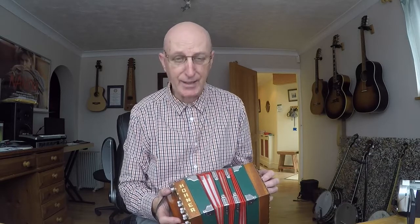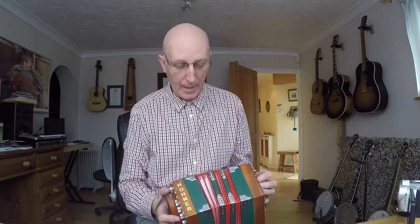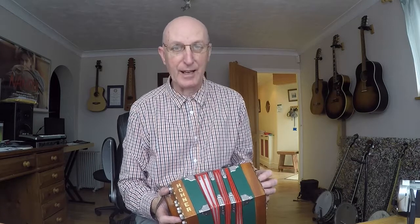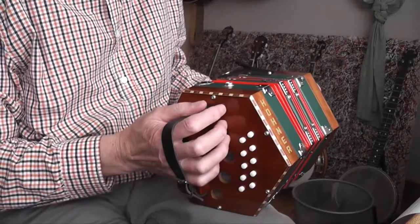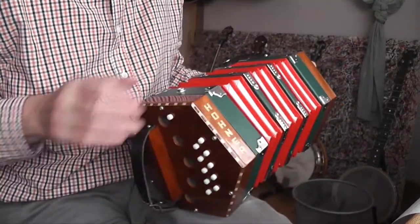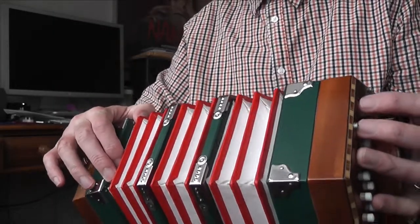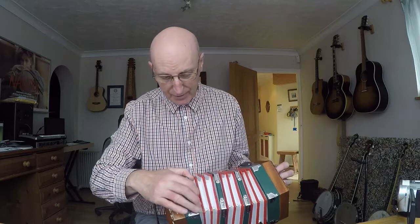Yesterday I was practicing away on this tune that I've just played you and there was this almighty crack. What I thought was a tenfold bellows turned out to be elevenfold, because this fold here was actually glued to the end. I think it had been closed for so long in the shop that it just got stuck. Anyway, no harm done — it was quite scary.